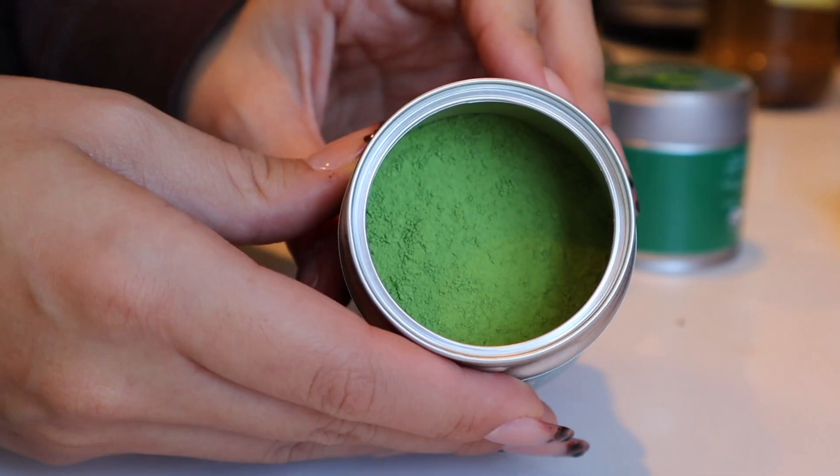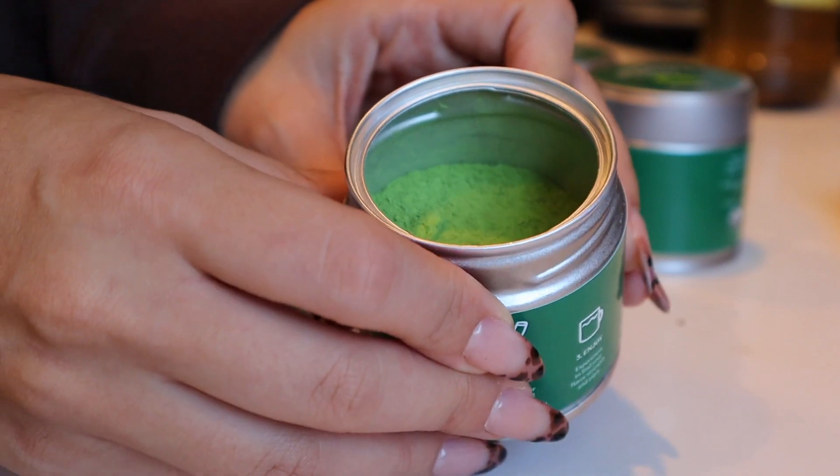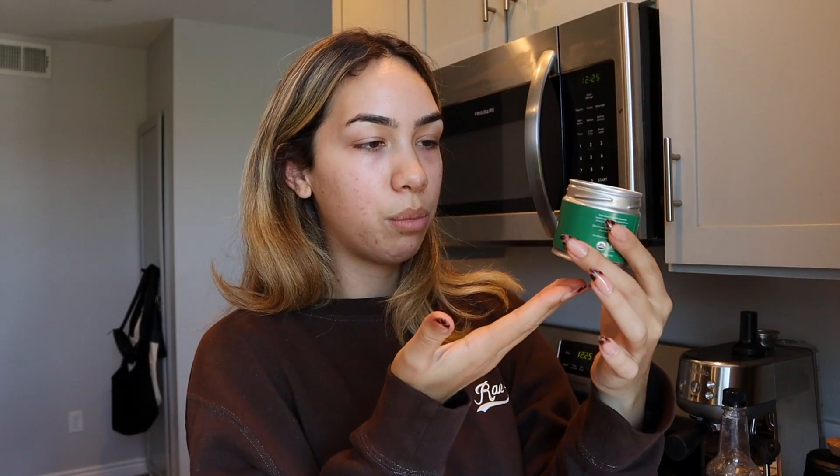Oh my goodness, that is a beautiful brand new tin of matcha. It's a standard matcha tin, it's 1.5 ounces, and this was actually 20 dollars, which is an amazing price. Matcha can get pretty expensive — some of my favorites are like 40 to 50 dollars. So if I can get a great quality, amazing tasting matcha for 20 bucks, I'm all in. I love how they kept it super sleek with the packaging; they had the little directions on the back.